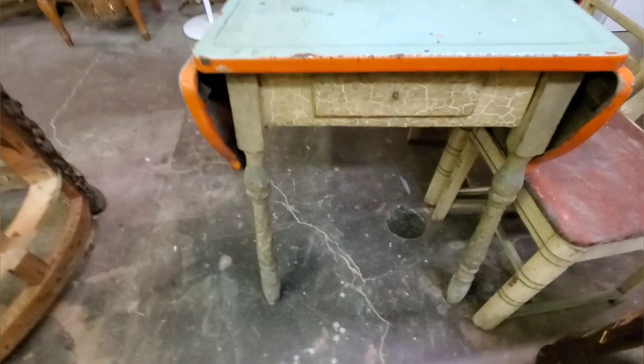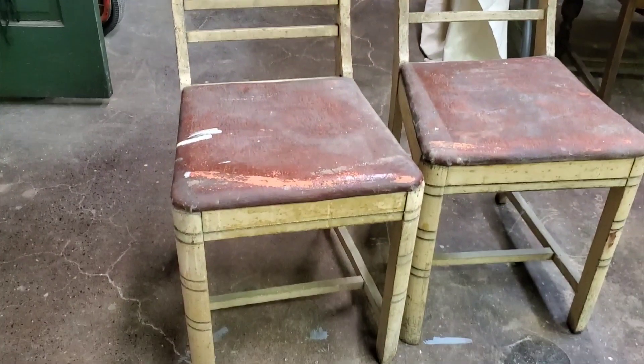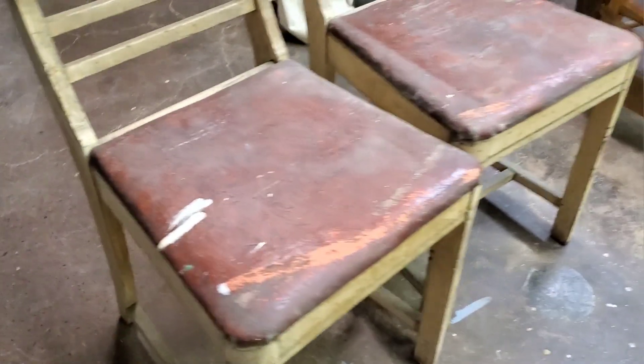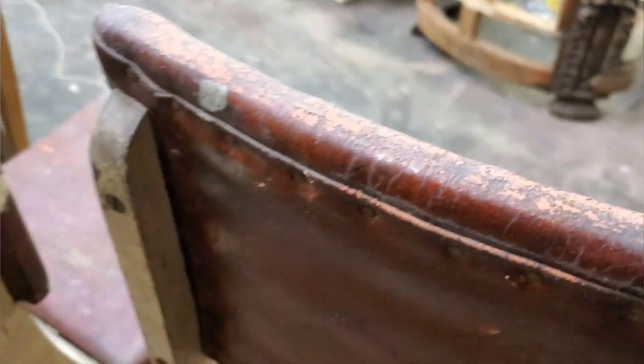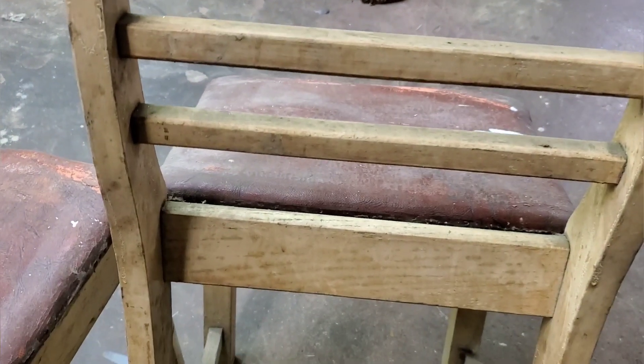It was bright and bold to begin with, so we're going to go along the same kind of color palette they had originally. Obviously someone recovered the chairs because that doesn't really go with the table, but the wood part coordinates with the table and they were probably the original chairs — we're going to make them over as well.